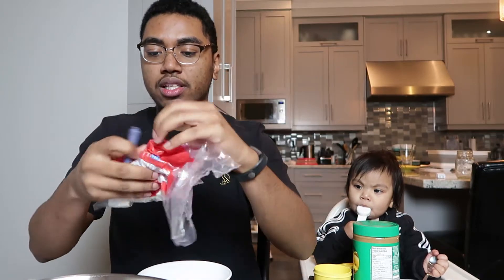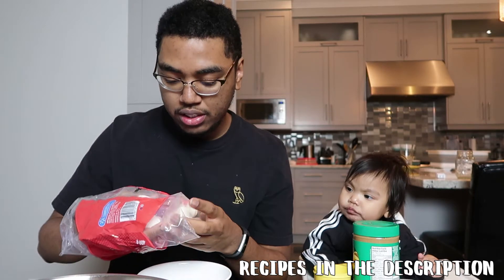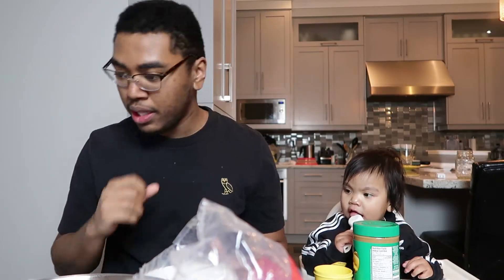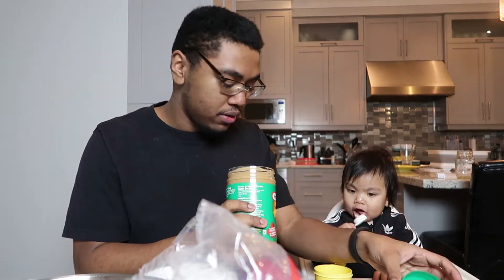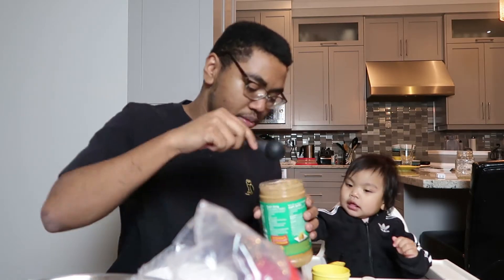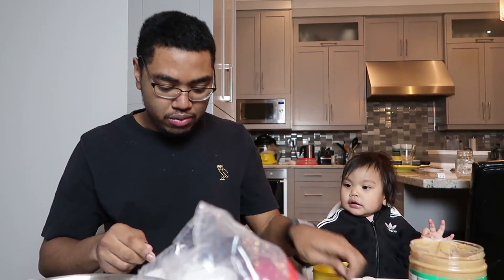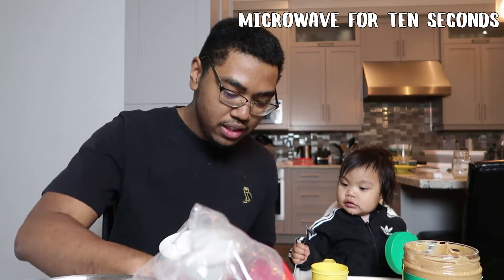All the recipes are going to be in the description, guys. So we got three marshmallows, and then two tablespoons of peanut butter — Kim helped pick that one. We're going to put it in the microwave for 10 seconds.